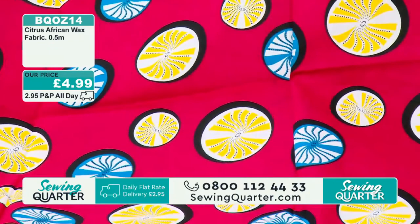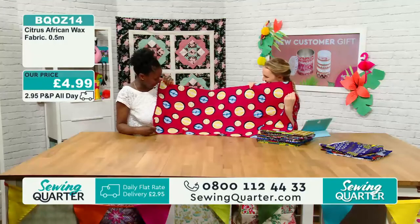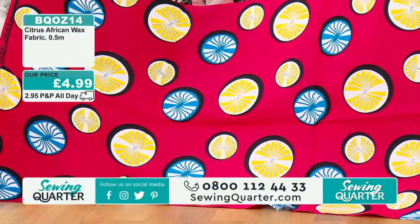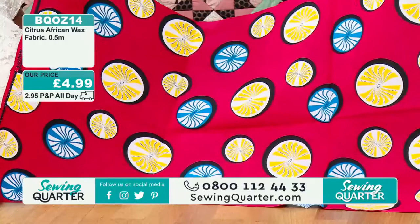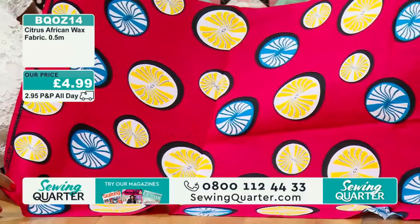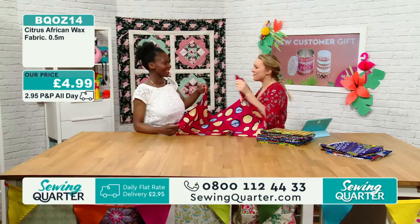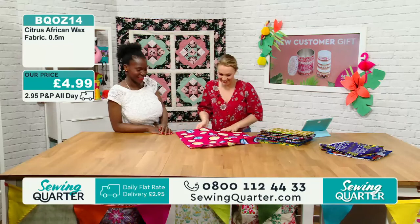£4.99. Is this citrus? Yes — really lovely for summer. I can see lemons. Oh, that is lovely. I bet every single one of these has its own story with the printing and making. £4.99 a half metre. Lots of people buying two metres, three metres, someone buying five metres — we want to know what you're going to make. Are you on the Sewing Quarter fan page? I am, yes. So you've got to send in pictures when you've made these.